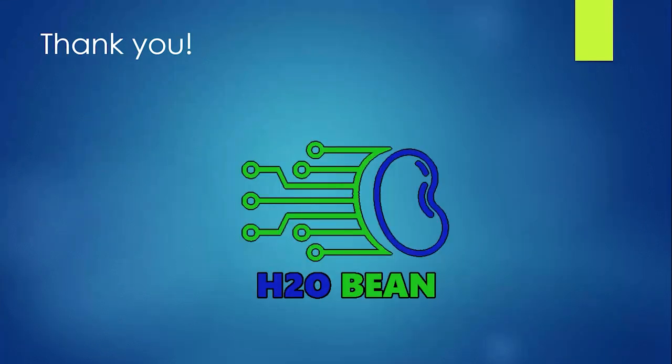Thank you to all mentors and organizers for making this event a great success, and please reach out with any questions.